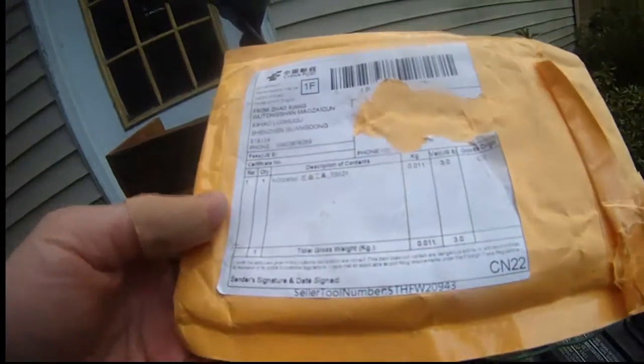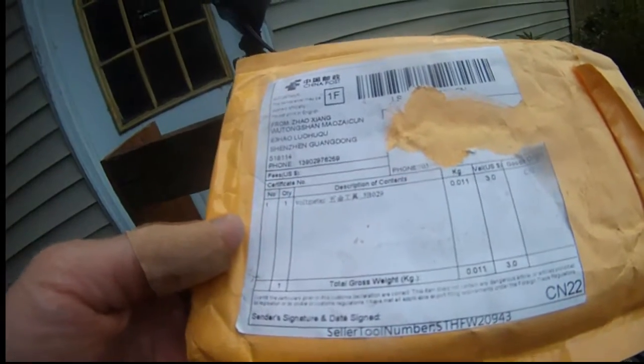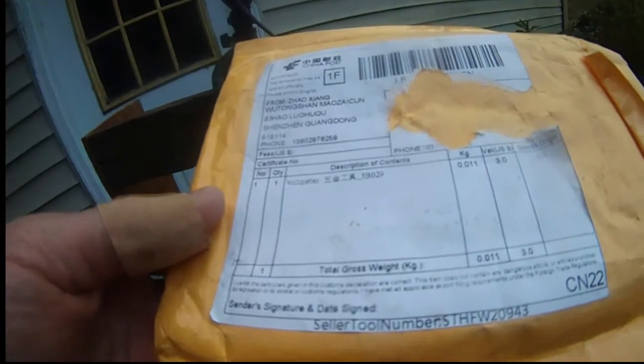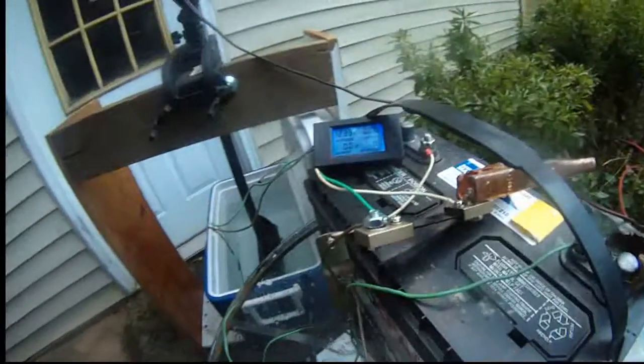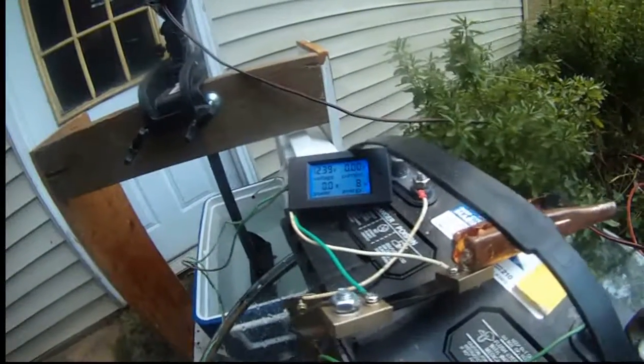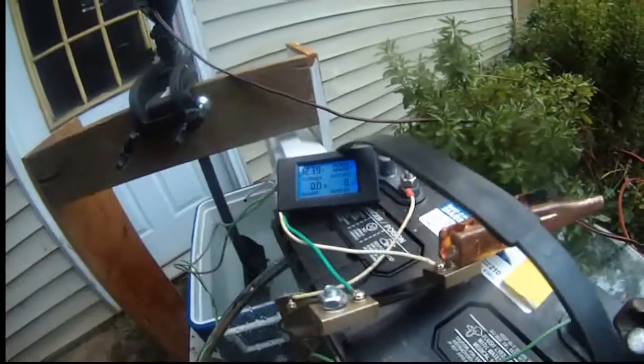It came from China. Thanks to this meter, both the voltage and the current readings are working correctly, and also the power in watts.